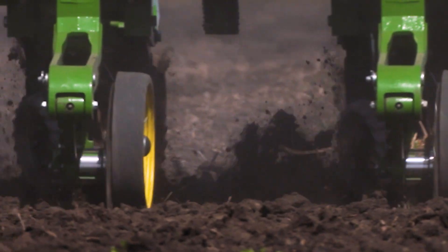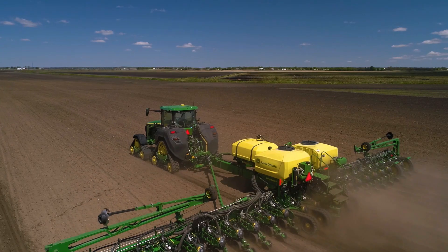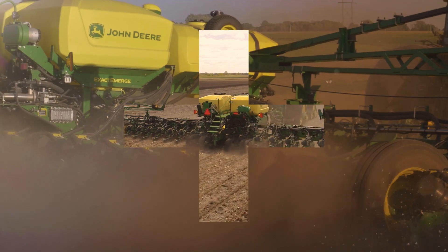From precise seed singulation and placement for even emergence, to reducing overlaps in your fields, our planters make it possible for each seed to thrive.